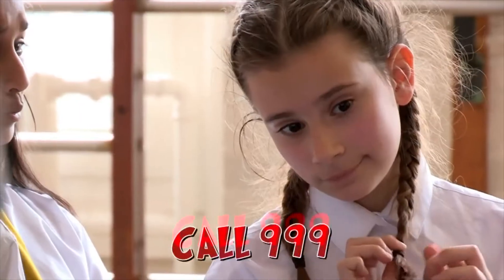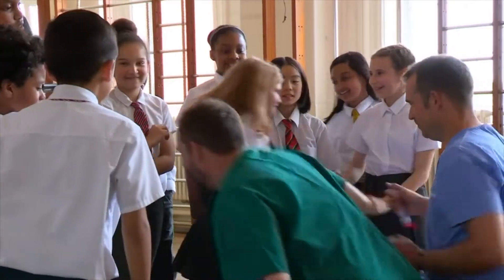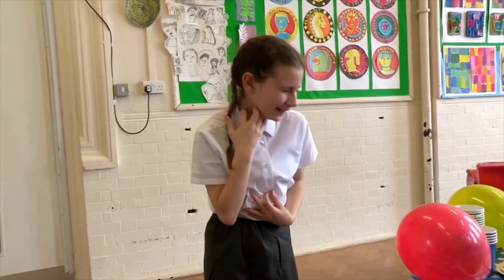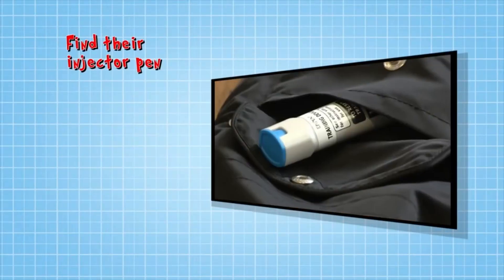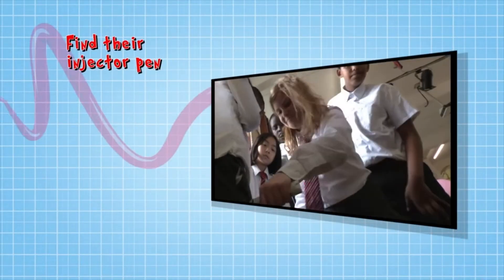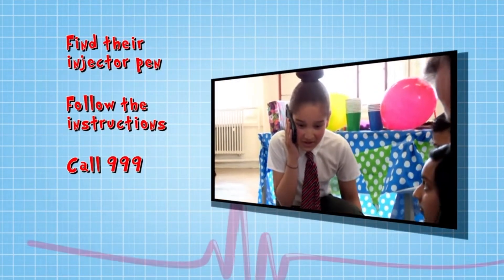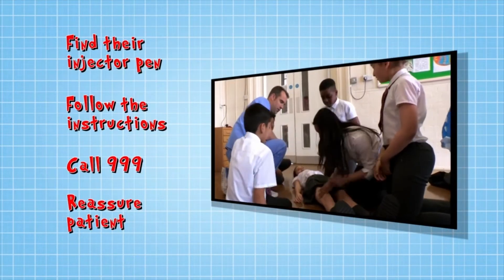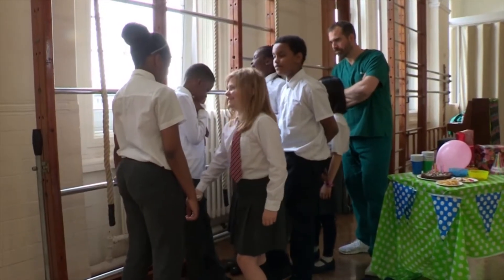Once you've given the medicine, you must then call 999. If you see someone with a rash, itchiness, swelling on their face or difficulty breathing, it might be a severe allergic reaction. Find their auto-injector pen and help them use it following the instructions. Call 999 and tell the ambulance your location. Reassure the patient until the paramedics arrive. And if they don't have an auto-injector pen, call 999 immediately.